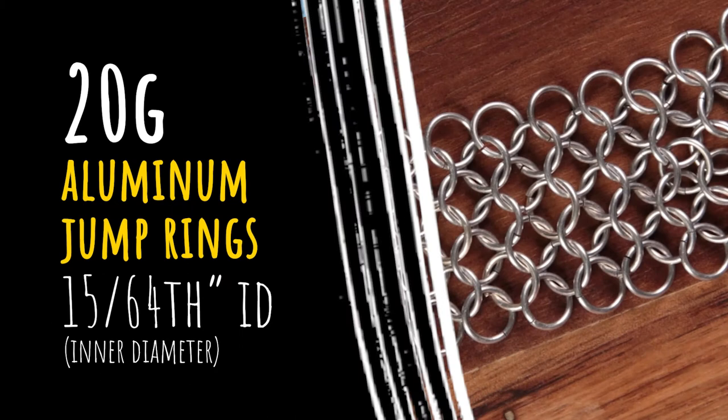For this demonstration I'm using the larger rings I've been demonstrating with, which is 20 gauge — not 1/8th, it's 20 gauge 15/64ths, which is right around 6 millimeters if you wanted to do that. But really a European 4-in-1 takes a wide variety of ring sizes, so basically work with whatever you're comfortable with.